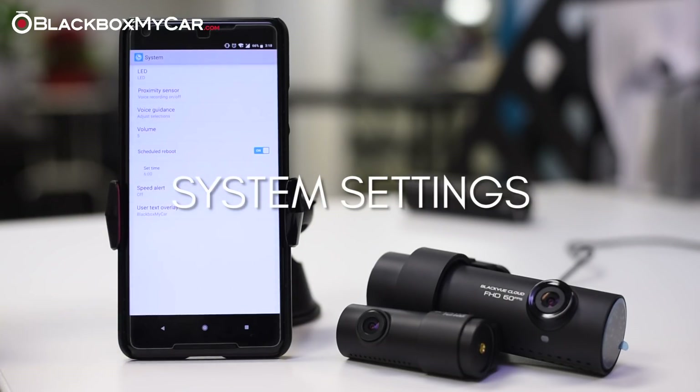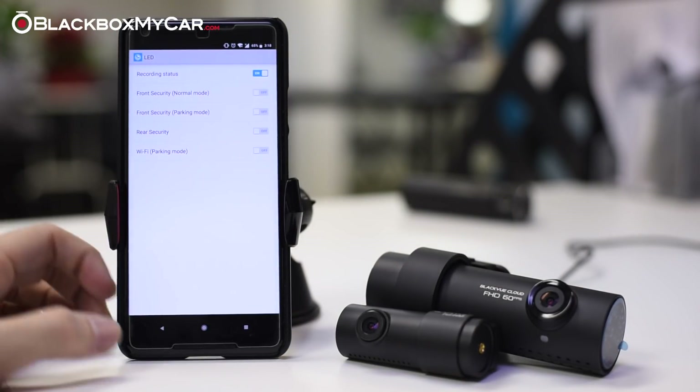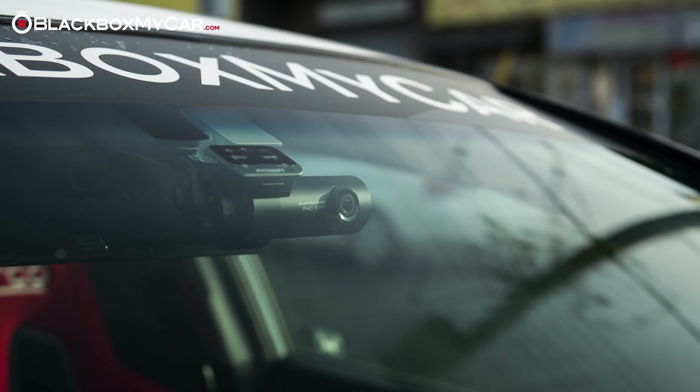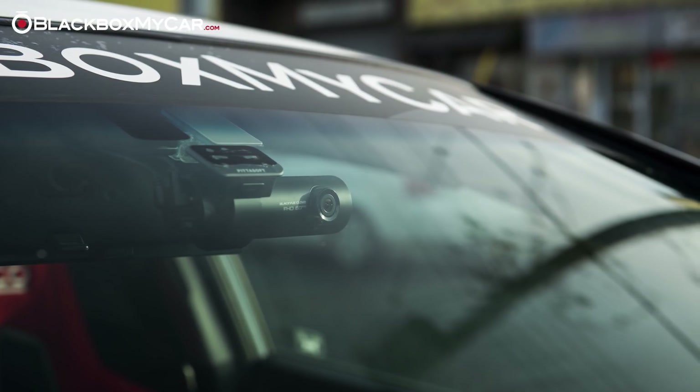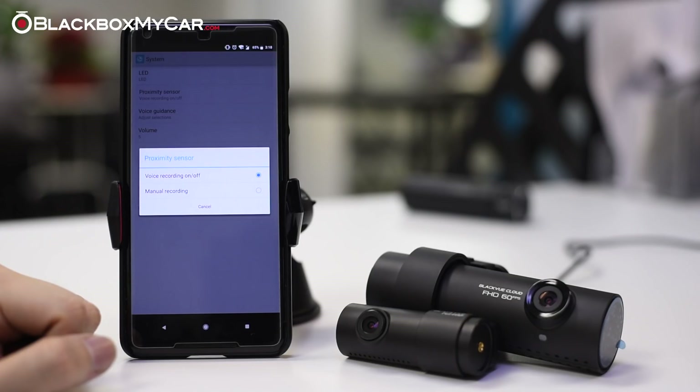System settings: the name isn't very specific, but there are actually some pretty handy features in here. The first one to look at would be LED settings. For our personal use, we like to turn everything off except the recording status. That way, the dashcam remains discrete on your windshield, but you can still see that it's recording properly. The proximity sensor setting refers to the touch sensor on the left side of the camera. This can be used to turn voice recording on or off, but we prefer using it for manual recording.